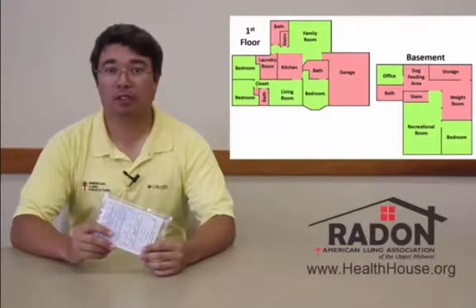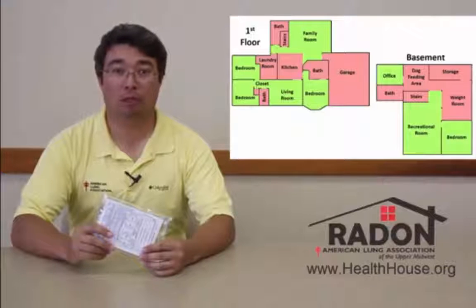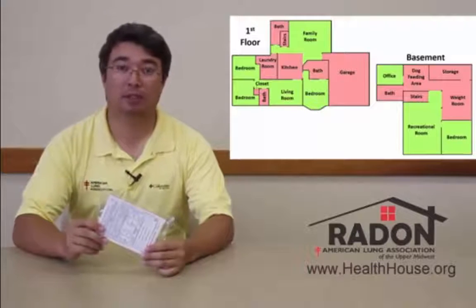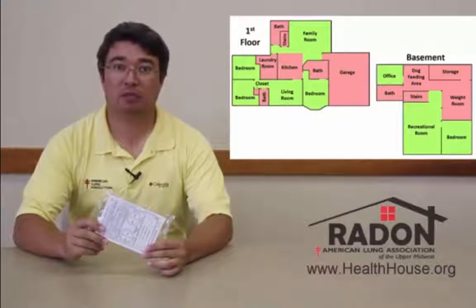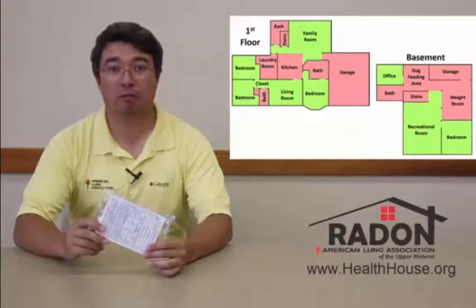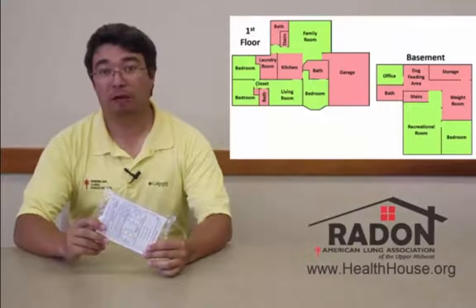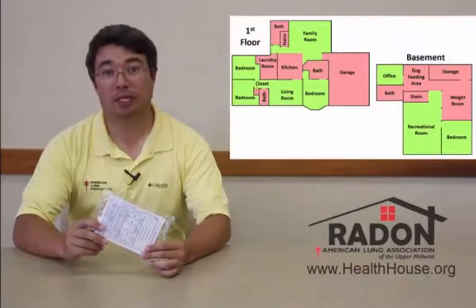It is, however, important to choose a room in the lowest livable area of the home. If you are using this test kit as a follow-up test, we would recommend that you place it in a similar position as your first test, unless your first test was done in an unrecommended room, in which case we would recommend that you move it to a recommended room, like a bedroom or living room, close to the area where you did your first test.